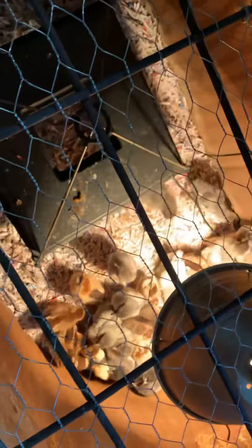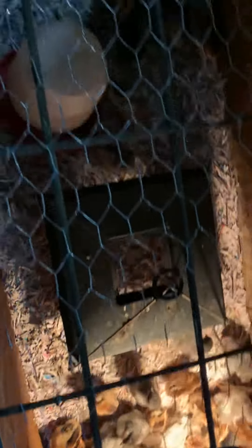For bedding I just use shredded newspaper — just keep some on hand. Works pretty good.